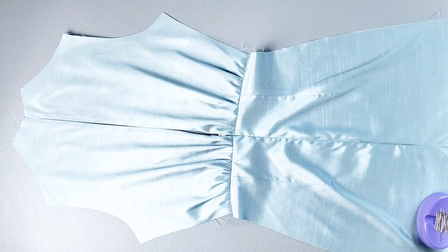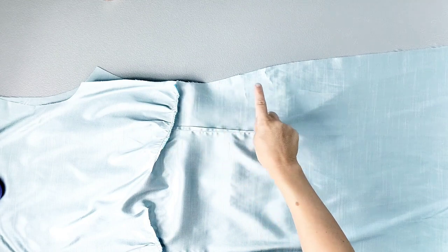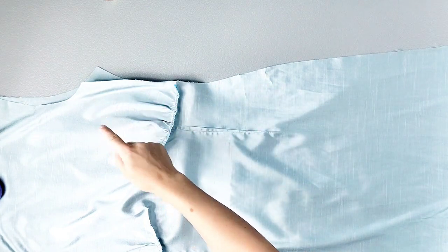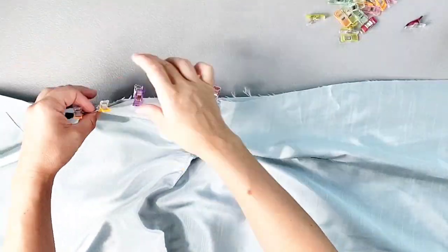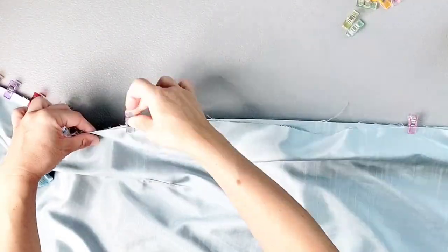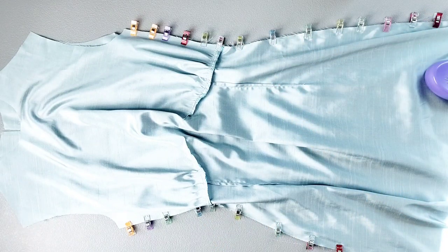Place your front and back dress pieces right sides together and pin both side seams from the underarm seam all the way to the bottom of the dress. Sew both side seams with a 3/8 inch seam allowance and then finish your seams.